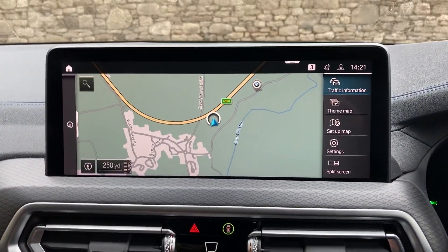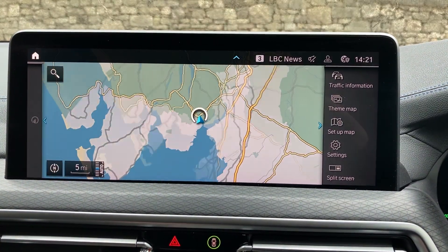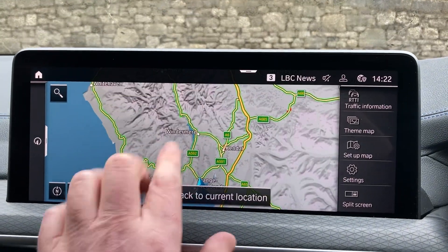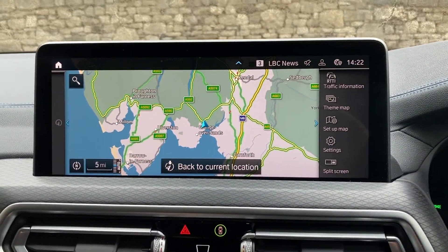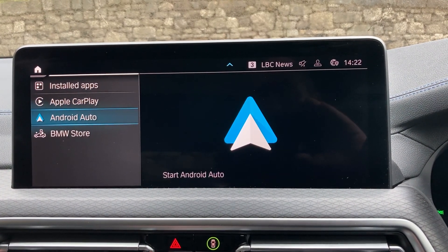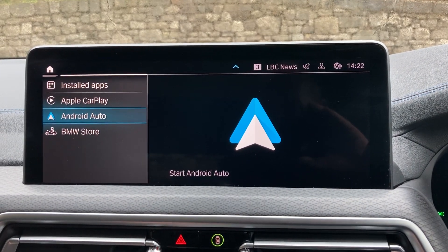The console is dominated by this very large satellite navigation screen. We're based up in Cumbria in the Lake District, about 10 minutes off junction 36 of the M6, just south of Windermere — a beautiful part of the world, feel free to call in if you're ever passing. If you don't like the BMW maps, you can also use Apple CarPlay and Android Auto to run Waze or Google Maps.